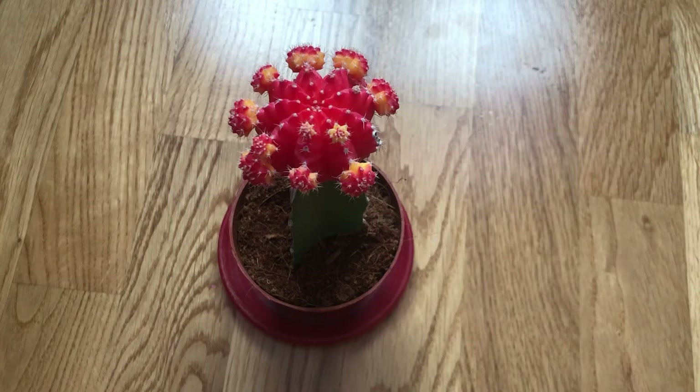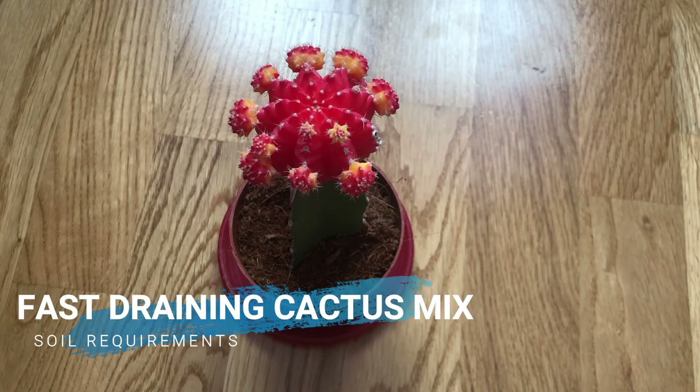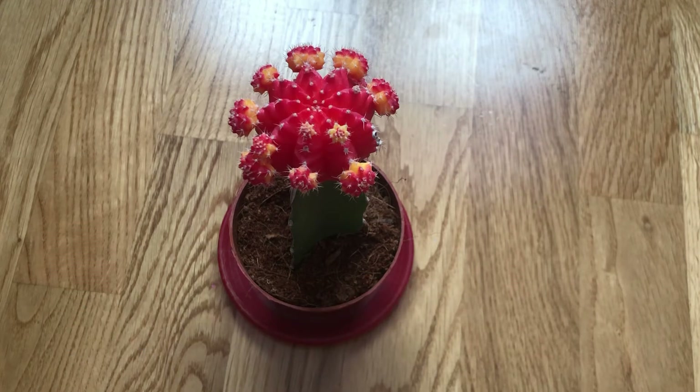When it comes to soil, a rich fast-draining cactus mix with a low pH is ideal. Make sure the soil meets the needs of the host cactus on the bottom.